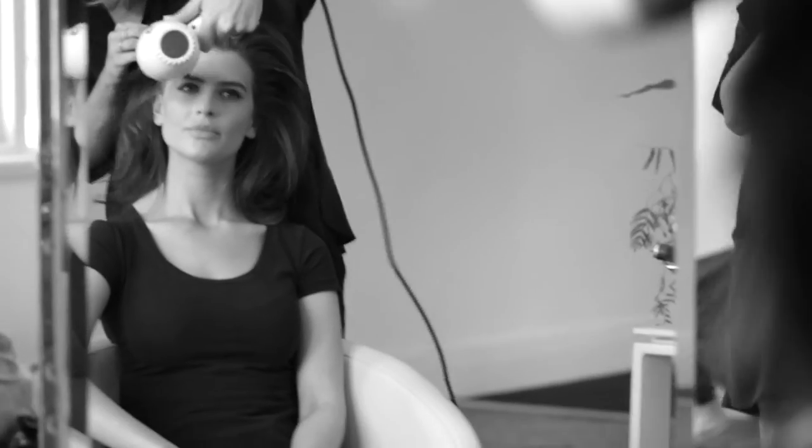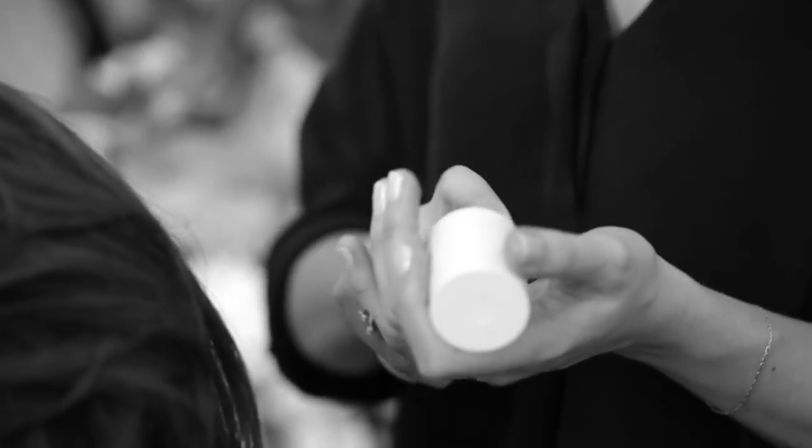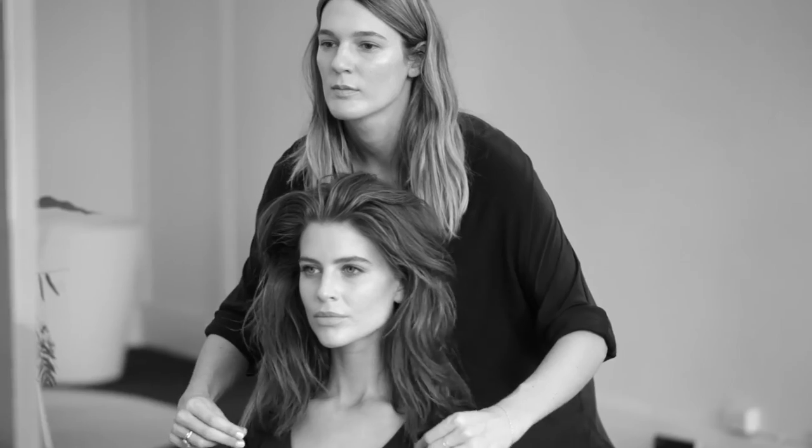We don't want this blow wave looking too neat. I'm just going to use a bit of the serum just for the ends of the hair — just want to flatten the ends out a bit straighter. So just shaking out the hair to break it up. Less glamour, a bit more relaxed. That's it — we've got the classic blow dry with the modern finish.